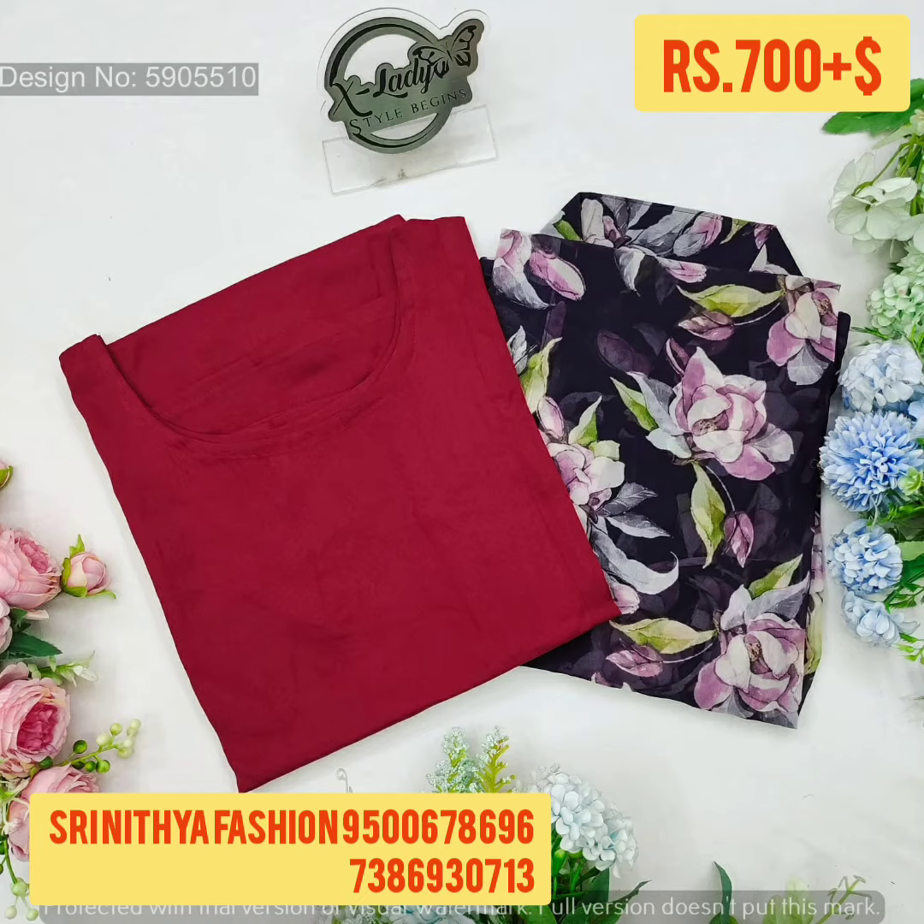It is a jacket style. It is double XL size — you can check the size details in the description. The price is 700 rupees with free shipping.